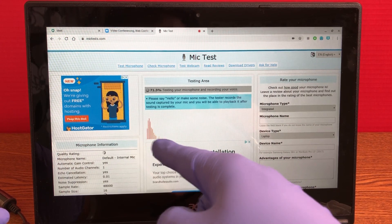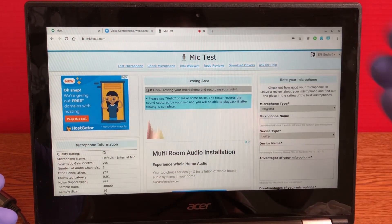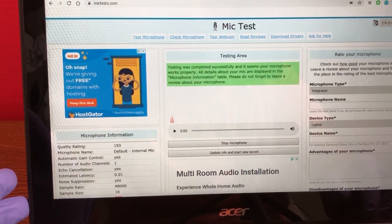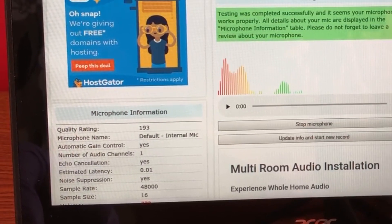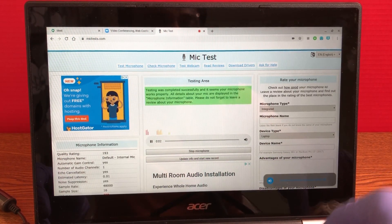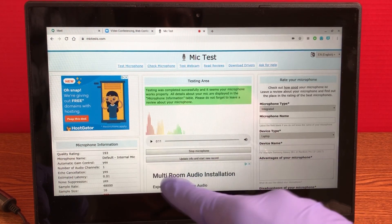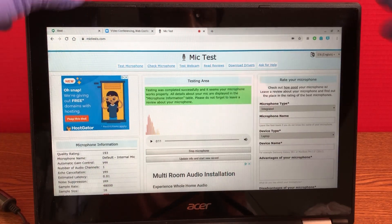Anything over 800 or 900 is good. As you can see, it should be over 100 for now, but it's not loud enough for people to hear you. We got 193, so we'll make it better. It's very light — you can hardly hear it — so I'm gonna show you how to make it better than 193.